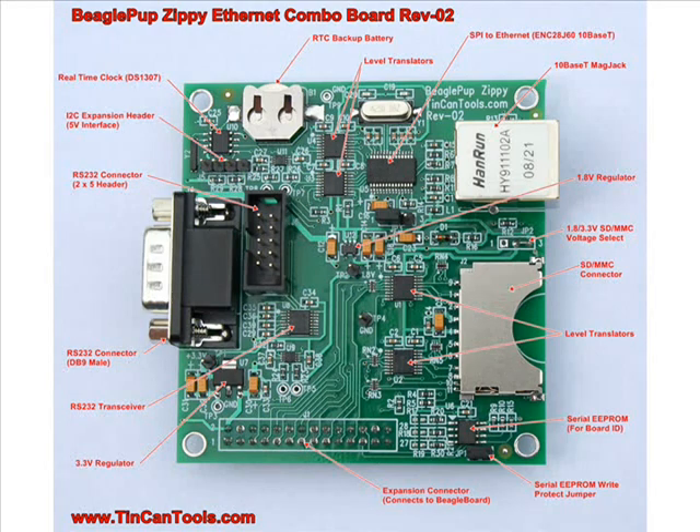We also have a voltage jumper on the board so that you could run 3.3-volt or 1.8-volt SD or MMC cards. It defaults to 3.3 volts coming shipped. I wanted to lessen the chance somebody had the jumper wrong, so it defaults to 3.3 volts since most standard cards people are using are 3.3-volt cards — they're the most common.